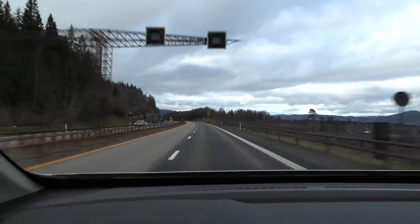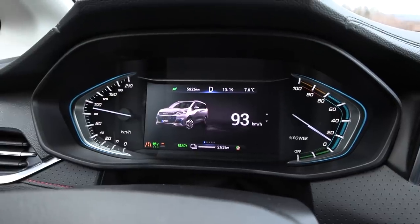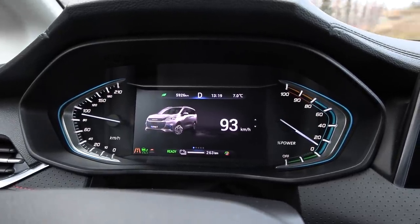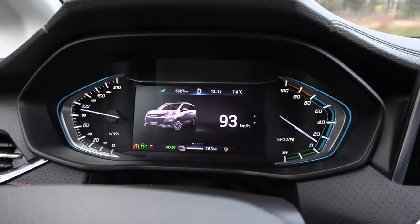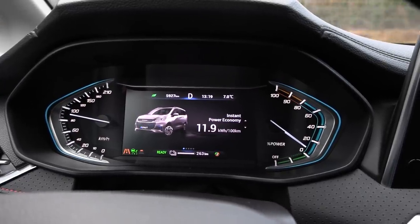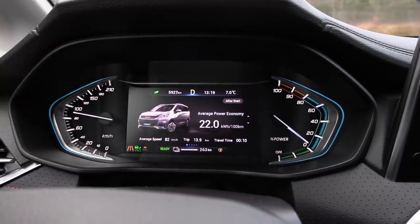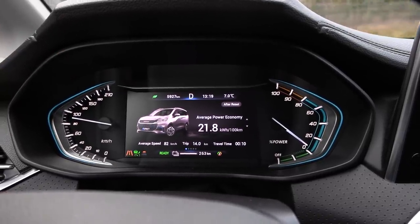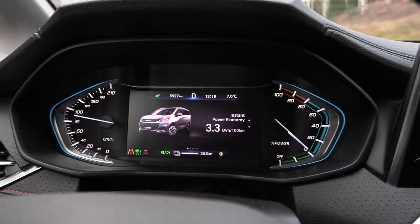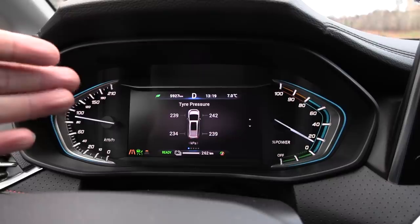Now we're doing the slow test at 90 km/h — we have to cruise at 93 on the speedo. I immediately noticed one problem: there's a big picture of the car on the display. If you want to see other status info you have to click through — instant power, economy — we see consumption numbers, but there's still a picture of the car. I don't need to be reminded what car I'm driving; I'd rather have speed or something else there.